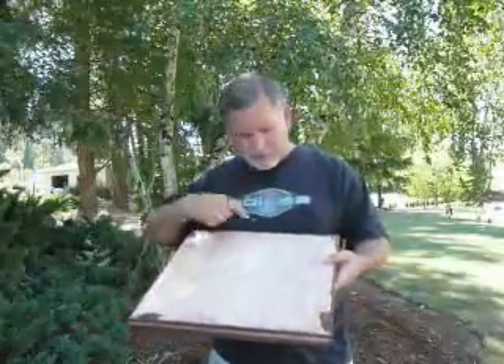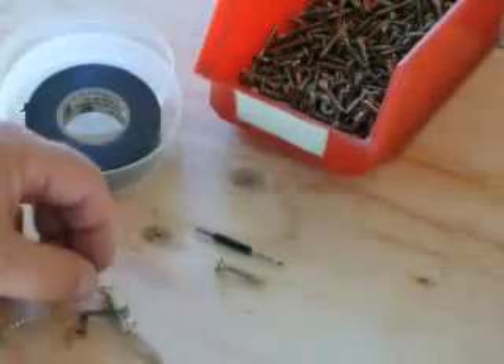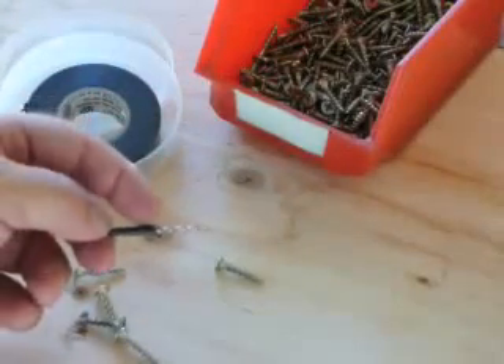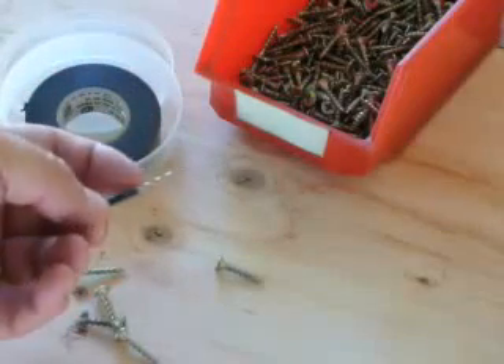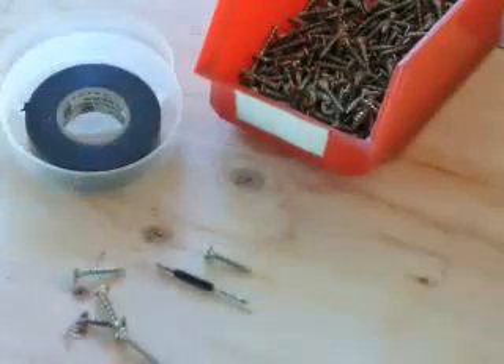We've got to put this together with the screws. I'm going to use these screws to put the plywood in place. Take your drill bit and put a little bit of tape around the end — this is going to stop the drill before it goes too far. It's just a guide so that when you drill the hole, these pilot holes for the screws, they'll fit properly.